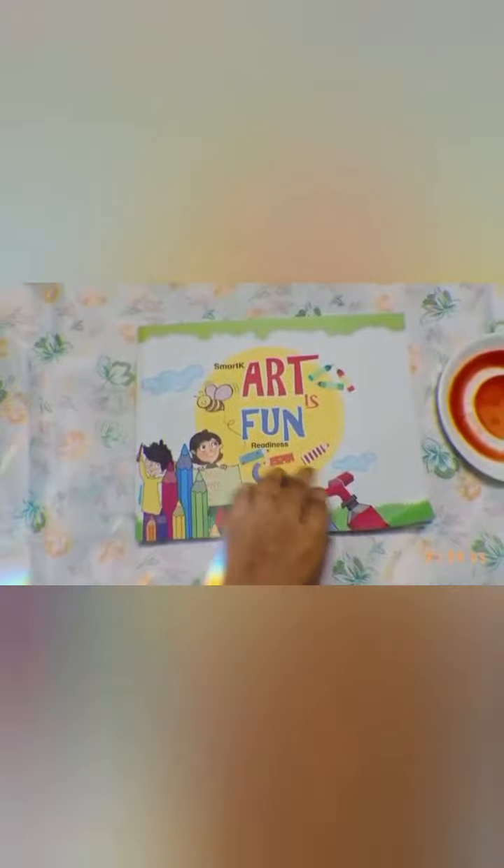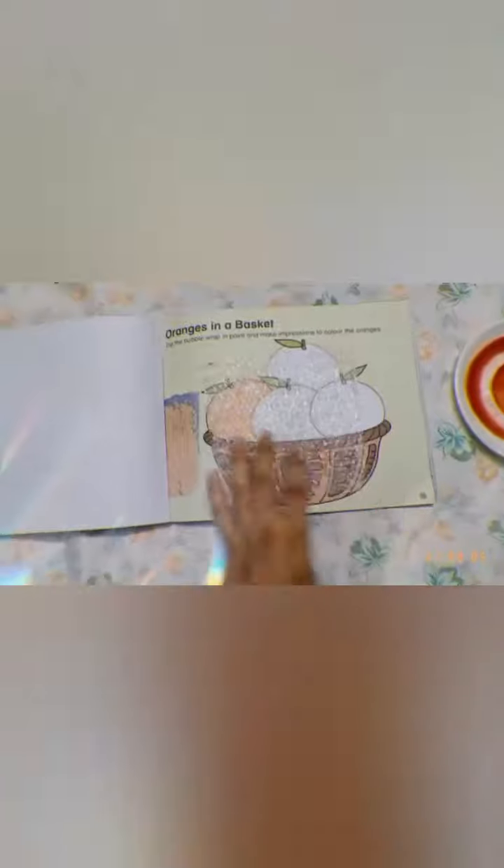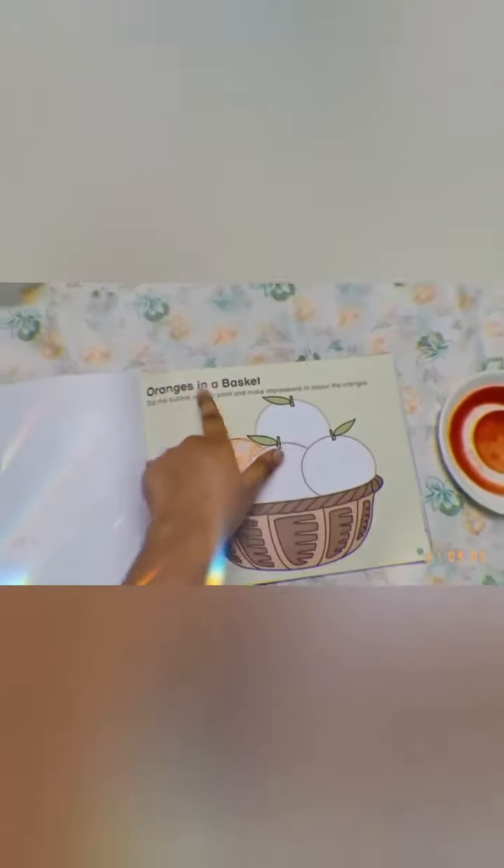So that was Oranges on a Tree rhyme. Now we are going to do Art and Craft. So kids, open your Art is Fun book and take out page number 15, known as Oranges in a Basket.